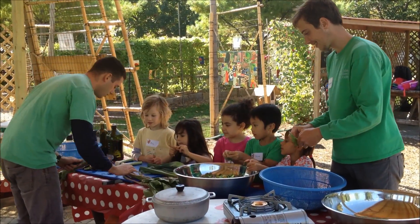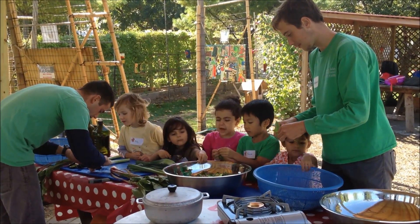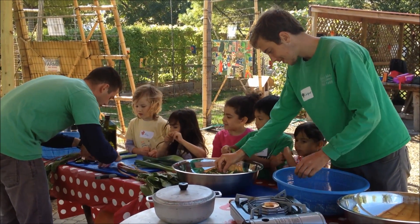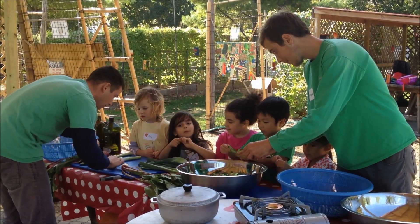You guys want to taste the beet? It's called Nature's Candy. Look how sweet it is.